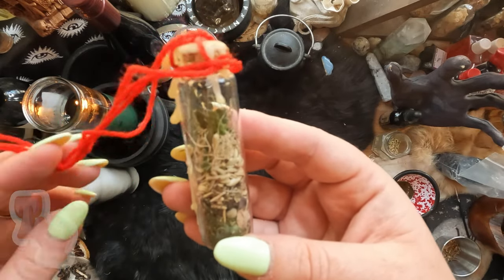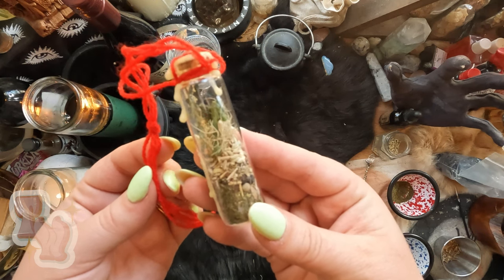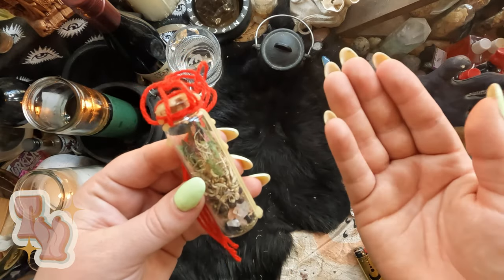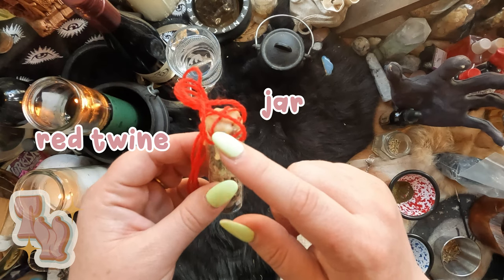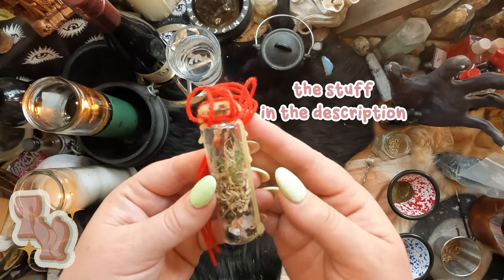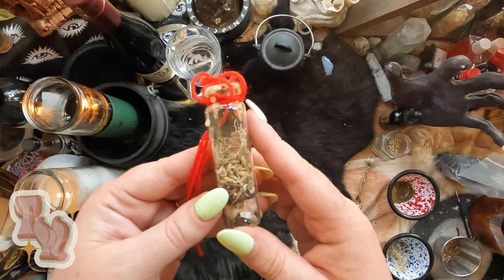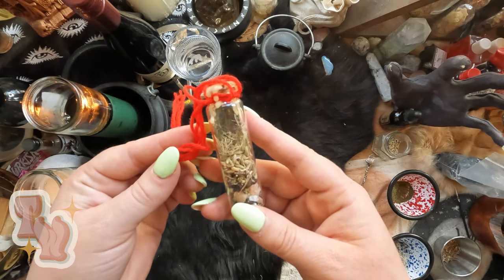Hello witches, or those who are mildly curious. Today I'm going to teach you how to make a car safety protection spell jar. All you're going to need for this is a jar, red twine, some wax, and the list of ingredients that are going to be in the caption of this video. I would love to see your jars when you've completed them, so if you follow me on social media, definitely tag me. All right, let's get started.